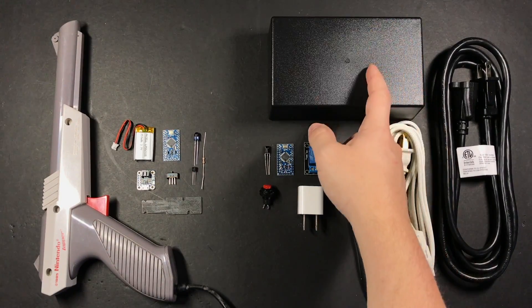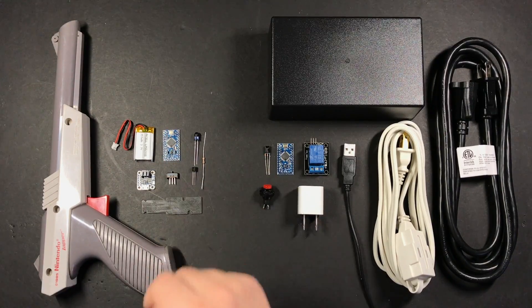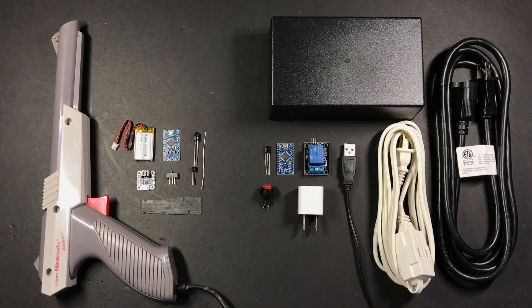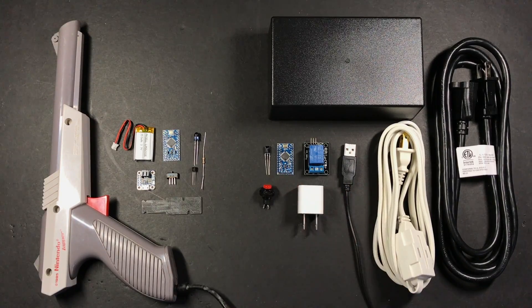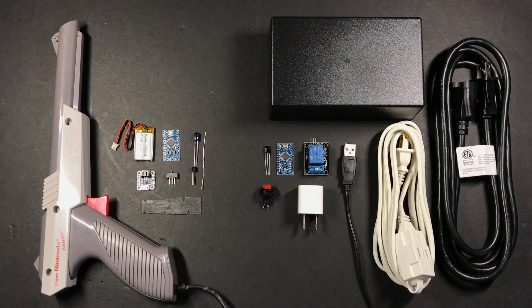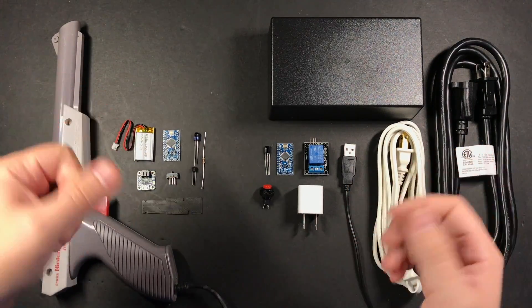For the receiver we've got a project box, a second Arduino board identical to this one, an infrared receiver, a couple of extension cables which will be hooked up to a relay that will switch on and off our lamp or whatever we have plugged in, a spare phone charger to power the Arduino, a USB cord we'll chop up to plug into that, and a button which will let us manually trigger it without using the gun.